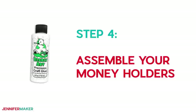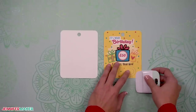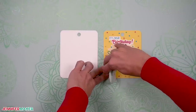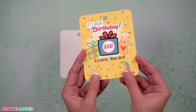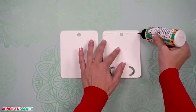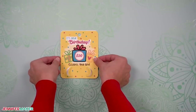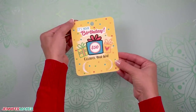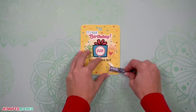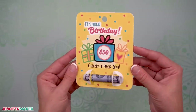Step four: assemble your money holders. Let's first do the birthday card. Take your front piece and crease the rounded cutouts up so they're perpendicular to the card. Place the back face down, then apply glue to the back of the front, avoiding the money holder cutouts and the hole at the top. Hold the front on top of the bottom to align the edges and press them together. Make sure the holes at the top line up and give the glue a few seconds to dry. Roll up your money and slide it through the folded cutouts to hold it in place. Make sure the dollar amount faces out on your bill.